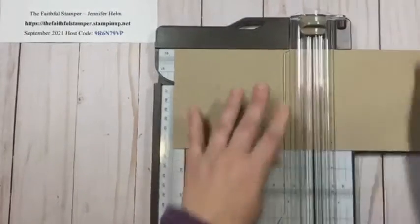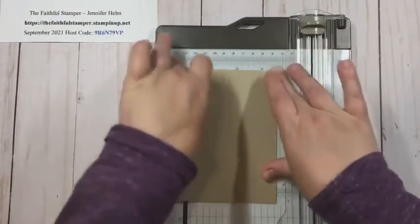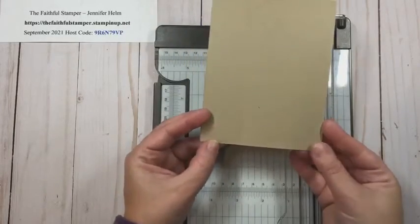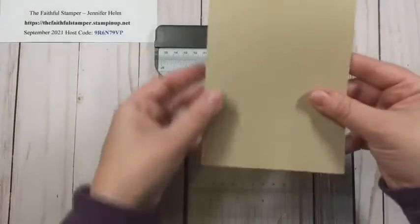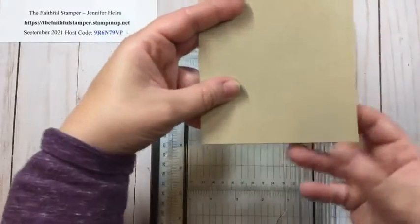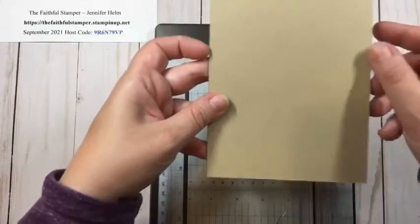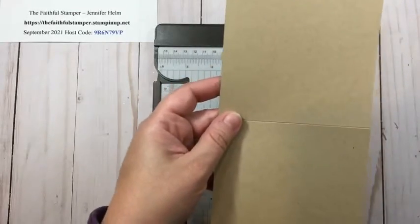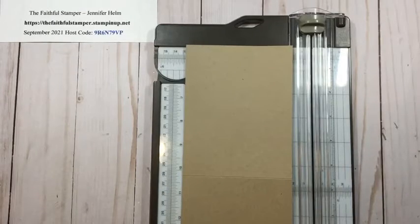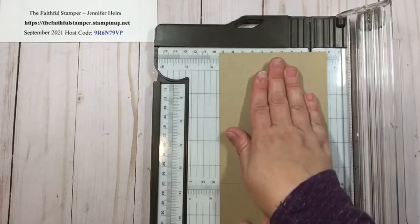Next, I go ahead and fold the card base in half, because sometimes when I fold my cardstock one side is just a little bit longer than the other. So I always check front and back. For this one there's a little bit of overhang, so I definitely want that on the front. I'm going to flip it over — this is the back — and unfold it, because I'm going to be cutting on this top portion.